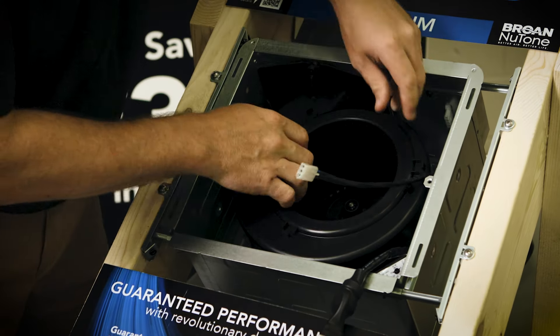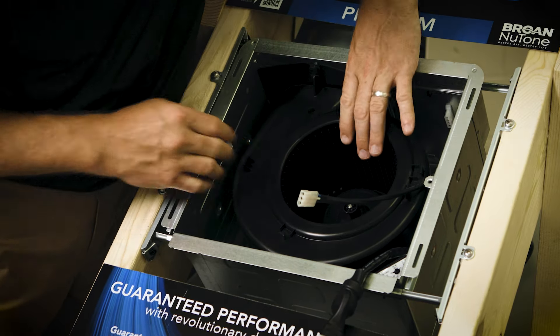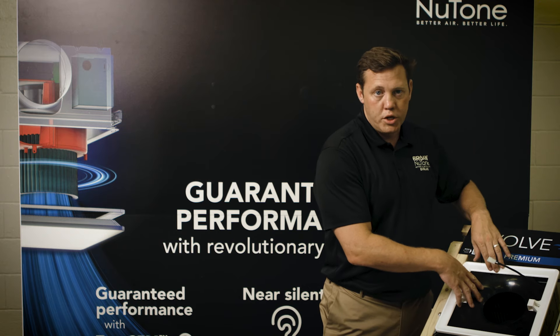We have now created a system that allows you to insert it into the housing, give it a little slide, and it is locked in place, freeing up both hands to then throw a screw in to secure it.